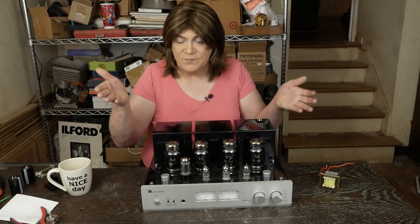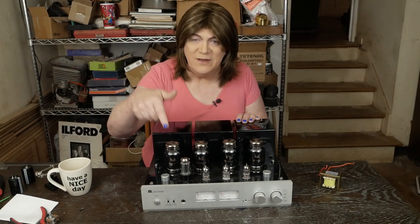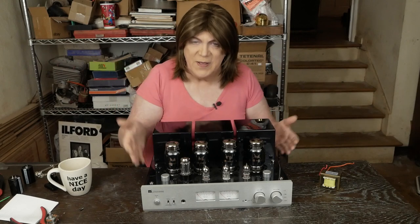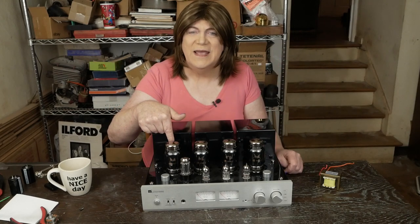I hope you're enjoying this content on this Museshare amp. If you are, please subscribe to the channel and like the video. I want to thank all my Patreon folks and those who donate to my website that help make all this possible. I'll see you all next week when we come back to do a review on this. Have a nice day!